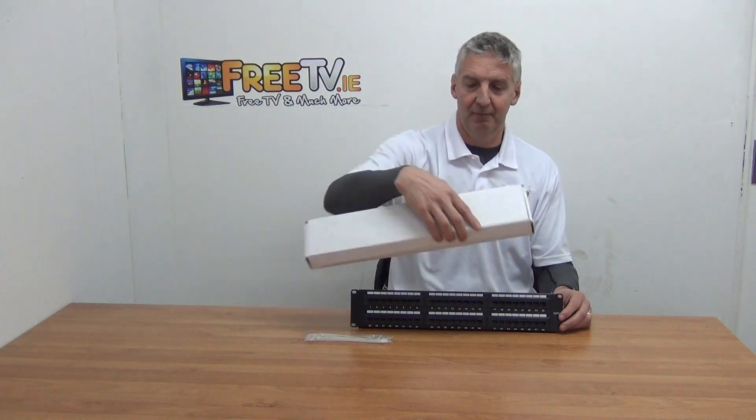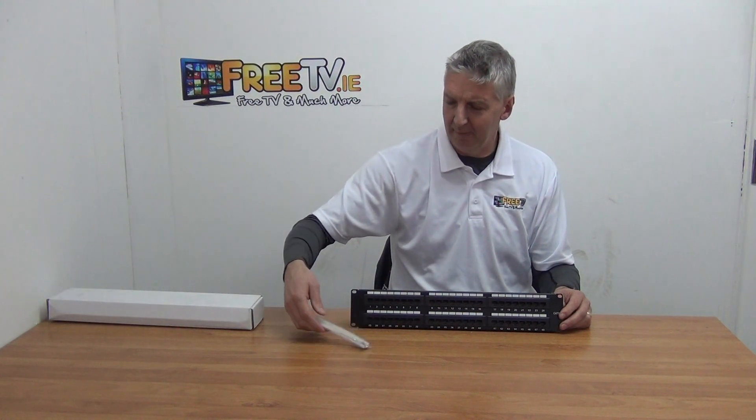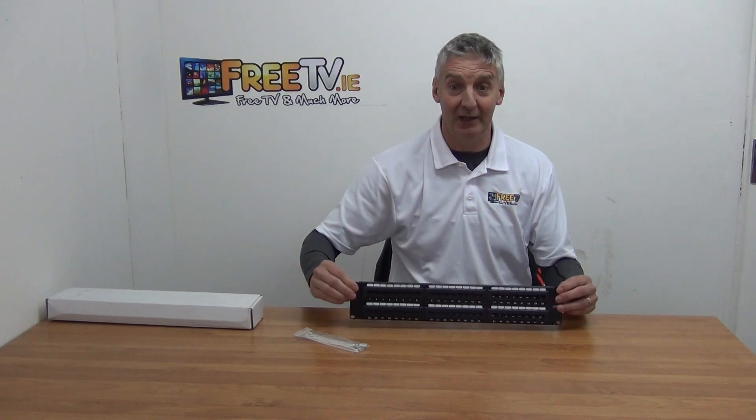It comes in this very nondescript cardboard box. You can see the main unit here. There are four bolts included that you'd use for mounting it directly onto a rack.